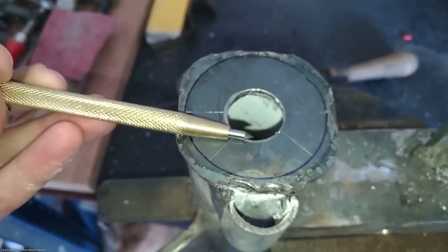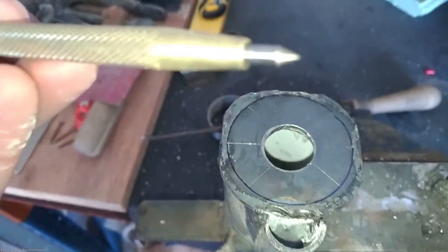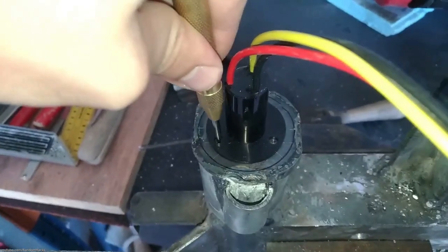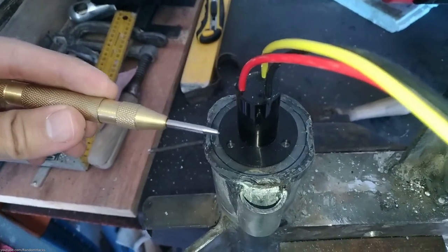There are some tools that I found very useful. This scriber, for example, replaces a permanent marker and you don't have to worry about running out of ink or the ink fading. This automatic punch tool is also great to create a small indent on the metal so that the drill bits don't slip.